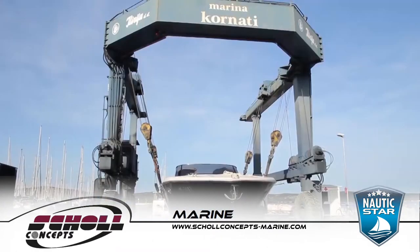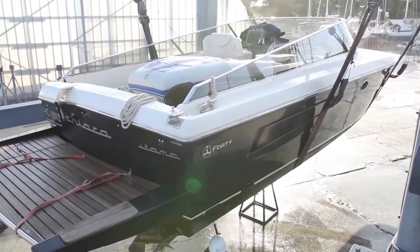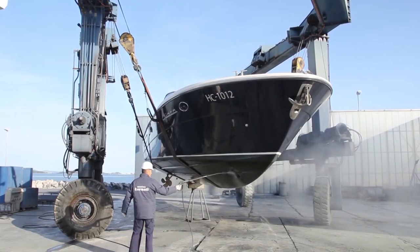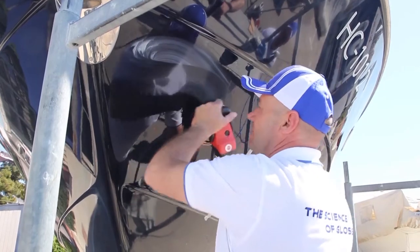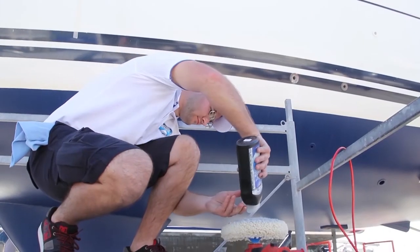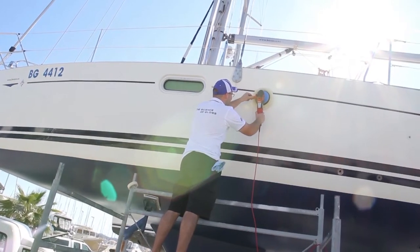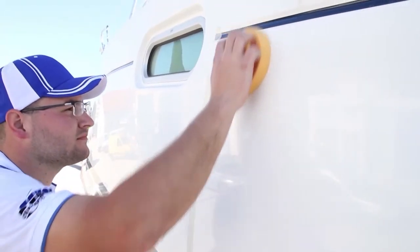To put your boat on a regular maintenance program that includes washing, compounding if needed, polishing, and protection. Depending on the size of the boat, you may find it much easier to use a polisher to remove oxidation, polish to a high gloss, and seal the gelcoat surface with protection.